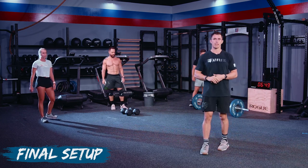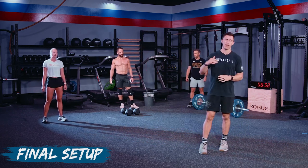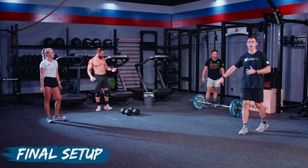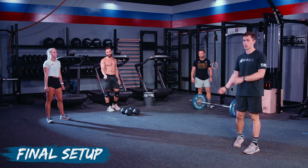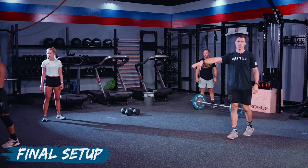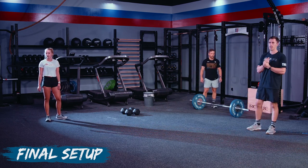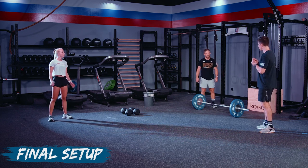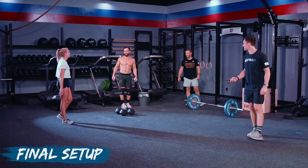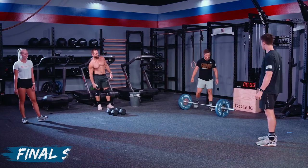For the 21-15-9-9 scheme, think sets of sevens — or unbroken if you can. Pick a sustainable set count from the start and roll through those last three nines. For Stevie on Elizabeth, most people who aren't super elite will do singles the whole way. If you feel great in the 15 or 9, you can start touch-and-go, but unless you can do at least four to five reps touch-and-go, stick to quick singles. For ring dips — be smart from the beginning, keep chest up, eyes forward, and make each squat clean rep look the same.